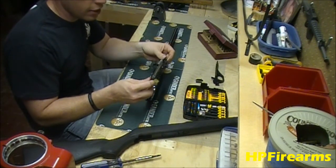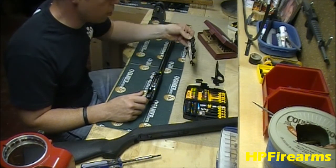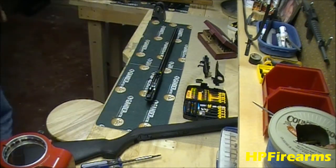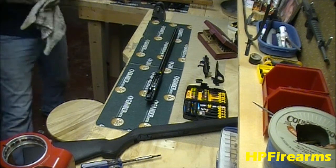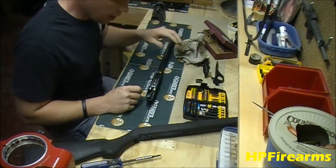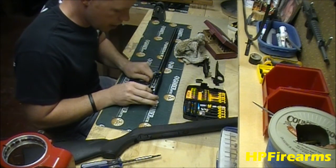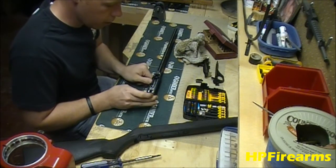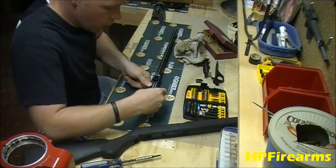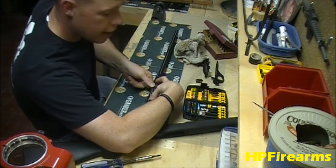We're going to leave that just as it is — I'll take some degreaser, spray it down real good, give it a good brush and blow it off with the air compressor. Now we've exposed our actual bolt carrier. What we're going to do is pull back on it just a little bit to put some spring tension on it. Then come around to the front and get a finger in front of that bolt carrier.